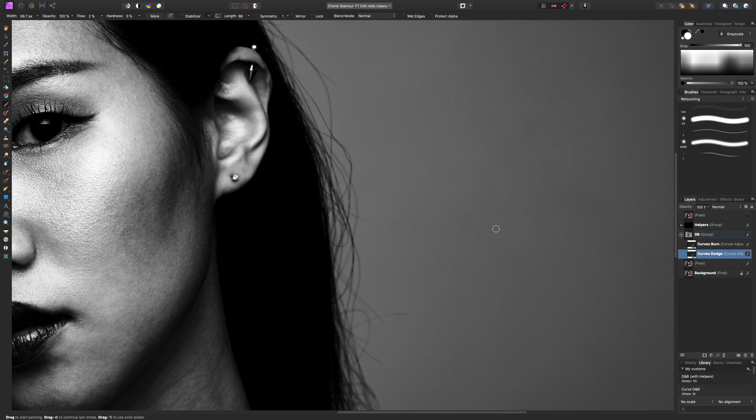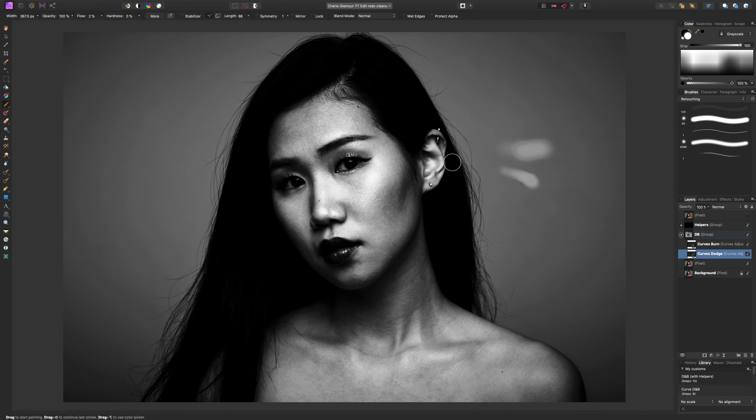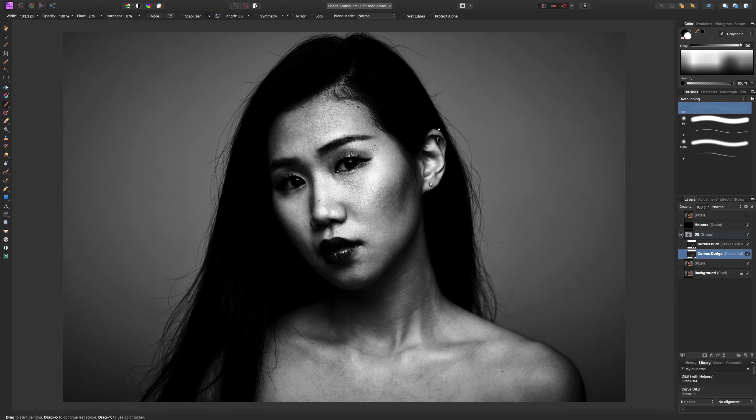With a low flow brush, if I do one stroke it looks light, but if I keep holding it down I can get brighter and brighter. This is really useful because it allows you to create nice gradations in your painting, as opposed to using one solid brush which would be really noticeable. I have a low flow brush saved — my retouching brush. You can right-click, hit 'edit brush', make your adjustments, and rename it so you always have it ready.